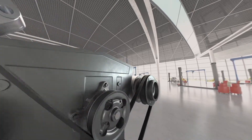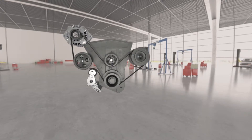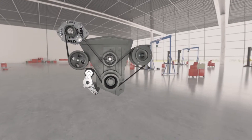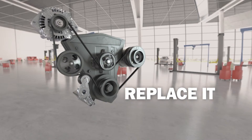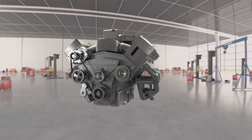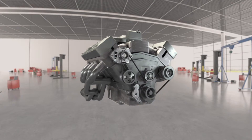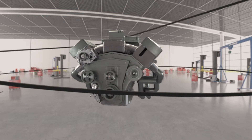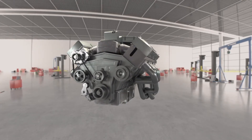Belts and tensioners can be a key part of the repairs you make to the serpentine system. Just replacing them when you're doing an alternator, AC compressor or water pump job can save your customer from a more expensive repair down the road. So just remember: if you remove it, replace it. And when you need to address other belt issues, focus on the tensioner first. Our serpentine kit is critical to the performance of your customer's car, and can make your repairs more complete, more profitable and more responsible, resulting in fewer comebacks. Now that's system smart.